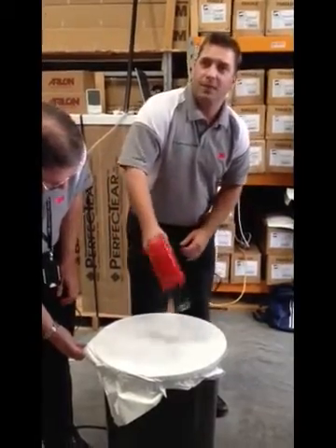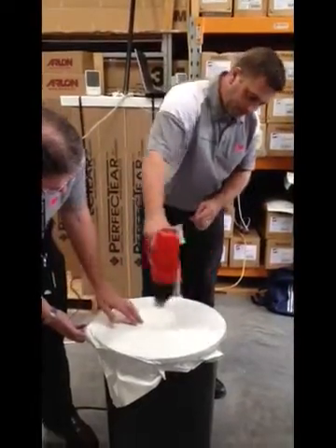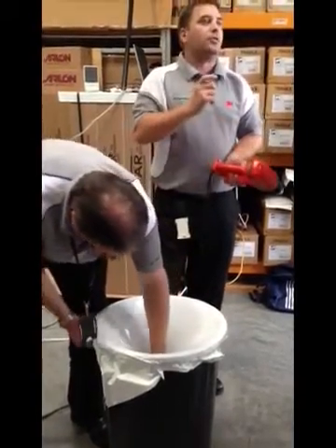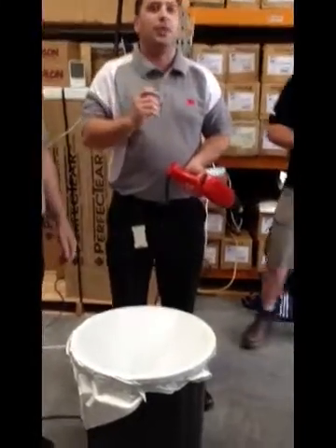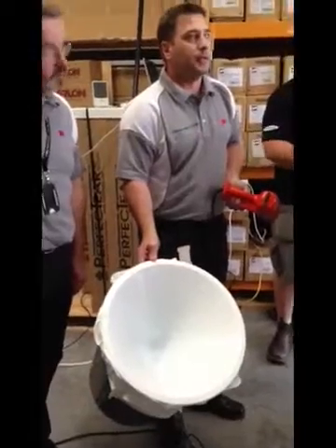With a 2,000 watt heat gun, we talked about 50% stretch. There are ways of measuring stretch on vehicles — if we're talking about the width of the film, 50% is probably fairly close to it.